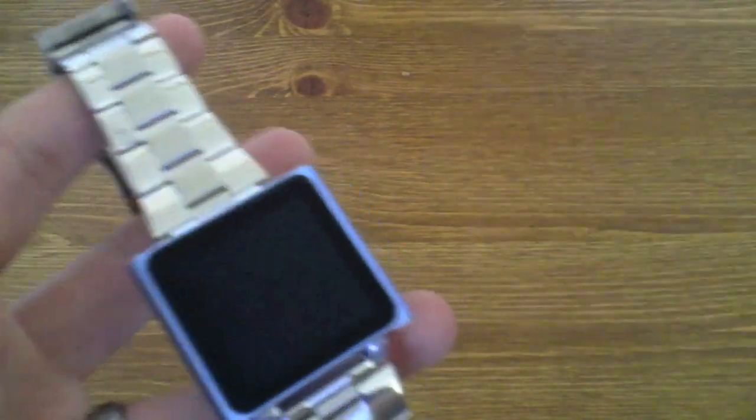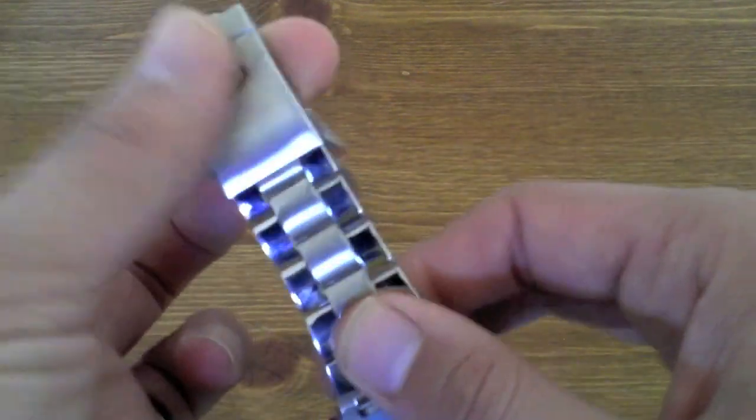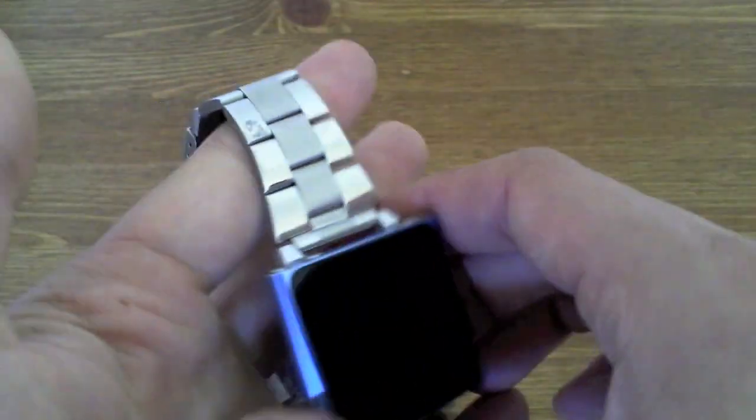Other than that and a small issue about the packaging, this is a really, really nice watch strap. It is made of stainless steel and it is high quality — I've caught this on loads of things, putting the kids in the car, on clothing, and it hasn't come apart at all.